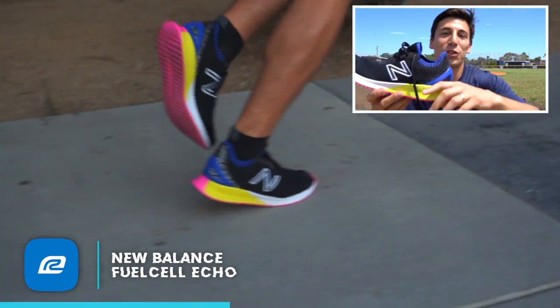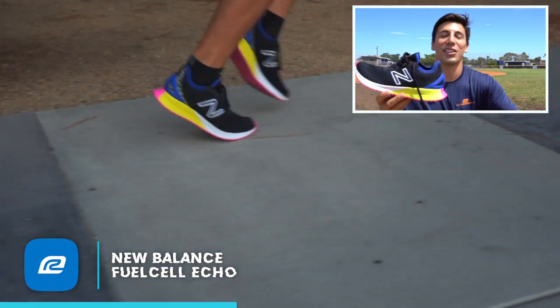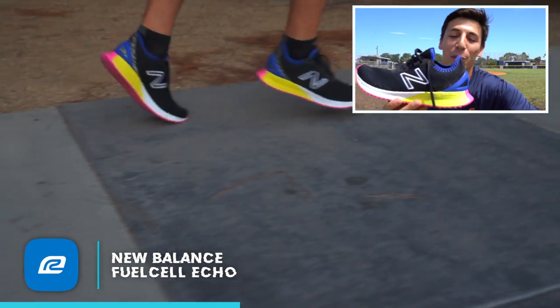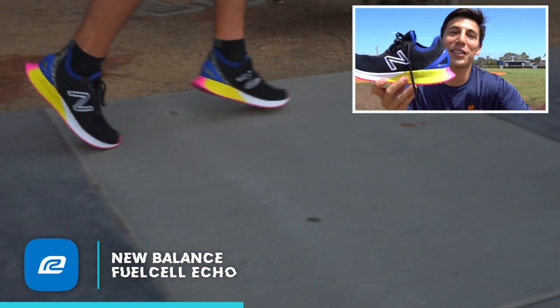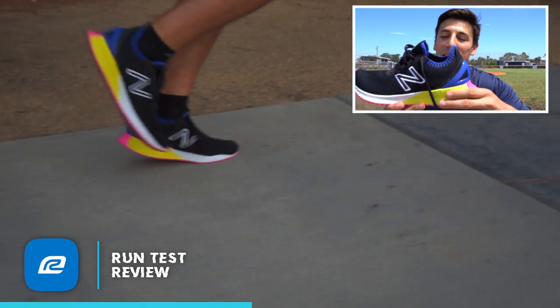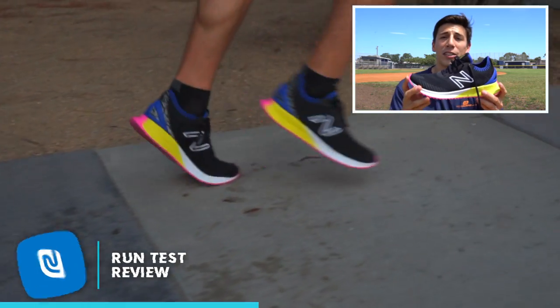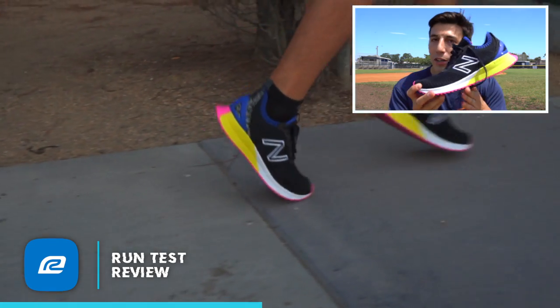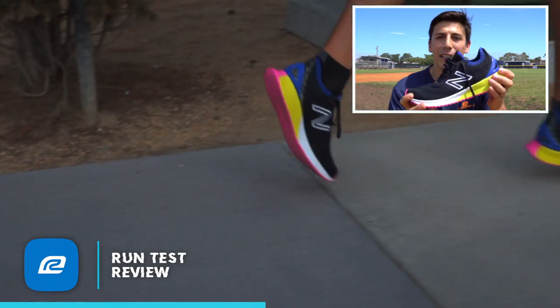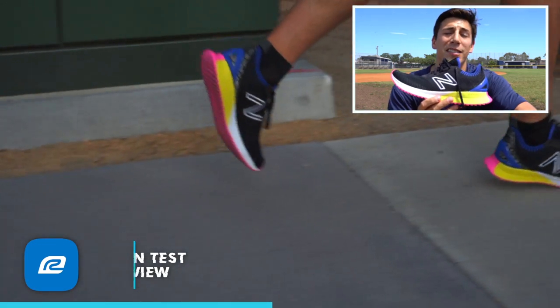Usually as runners we do the super unscientific test where we squish down the heel and say, yeah, good cushion. With this one, I immediately went to try that when I put the shoe on and there was not any give, and I was like, how's that going to affect me? But at the end of the day, this is a 6mm drop shoe, so it's really specialized for runners who are more in their mid to forefoot. If you're striking the heel, you shouldn't be in this shoe.